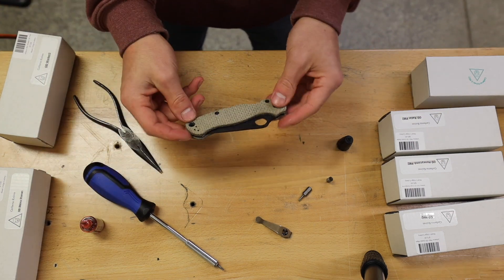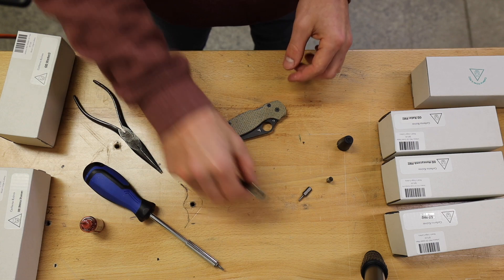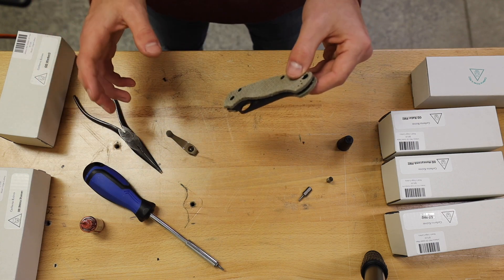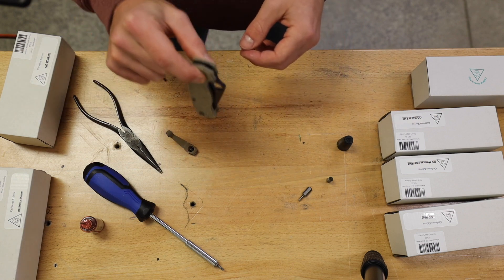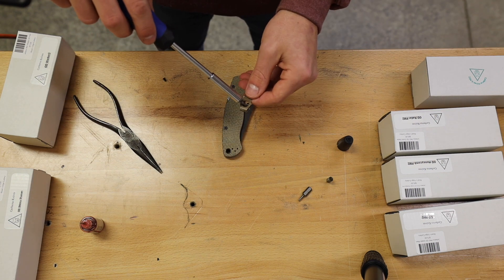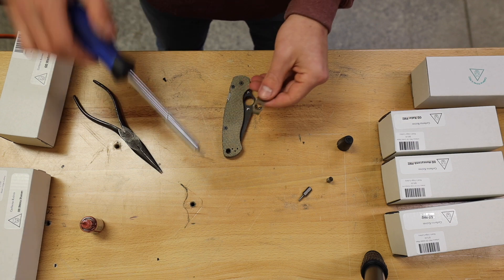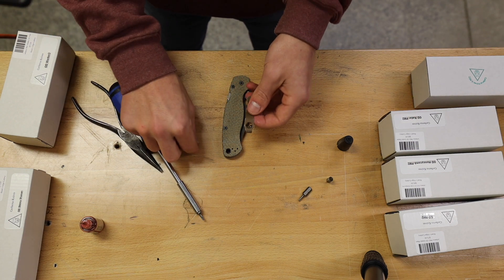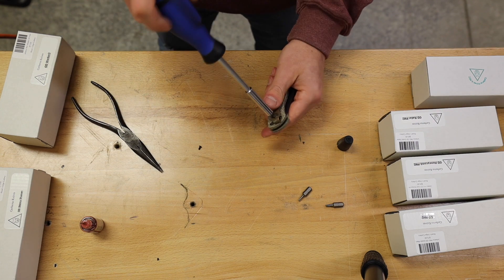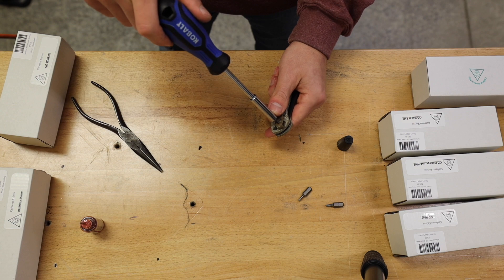The last and final step is putting the pocket clip back on. These scales do only offer the tip-up option, which is not a big deal for me unless you're a tip-down kind of guy — but I like them tip up. Sometimes the pocket clip is the hardest thing to get back in just because of how small these screws are and how finicky they can be. Make sure you don't over-tighten these screws because they can have a chance of stripping out.